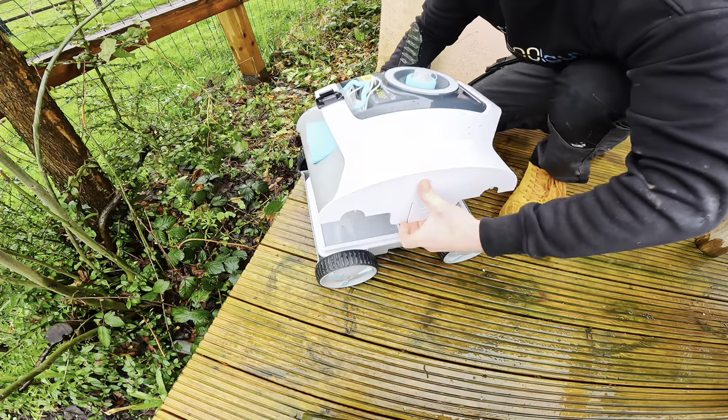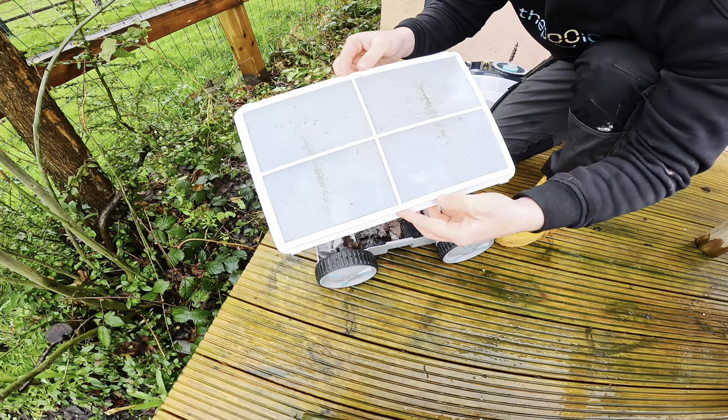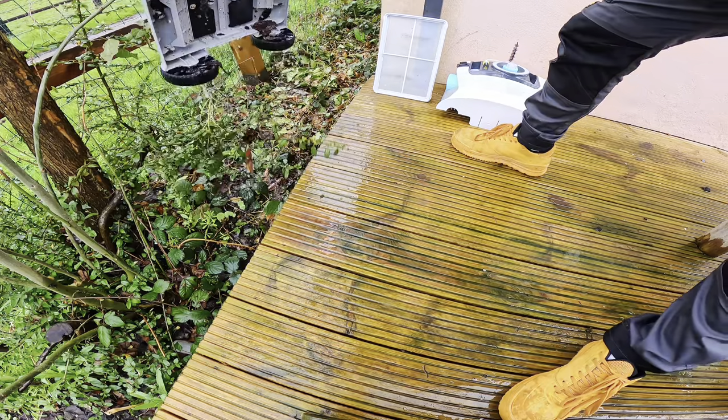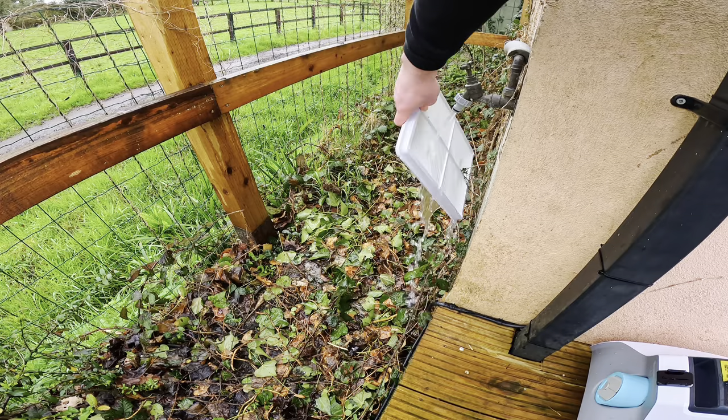Once the cleaning cycle's done, you're going to want to get all the debris out that it's collected. It's a really simple process — the top of the robot comes off and you'll see a fine mesh filter which collects all the leaves, small stones, and finer debris like sand and grit. This can all easily be cleaned out just by washing it down with a hose.